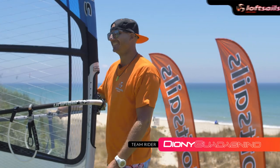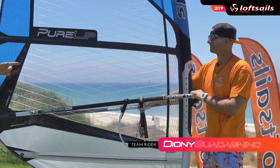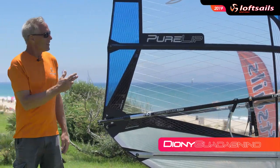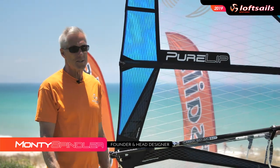I'm so happy to present the PureLip 2019 with Bione. This guy rips in the waves — the product rips in the waves. The 2019 version of the PureLip has evolved.